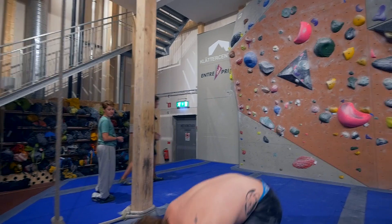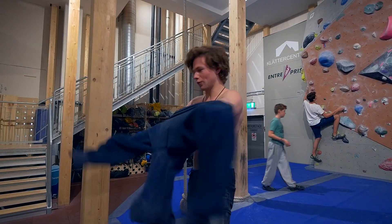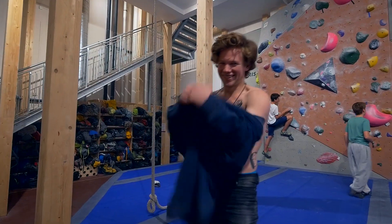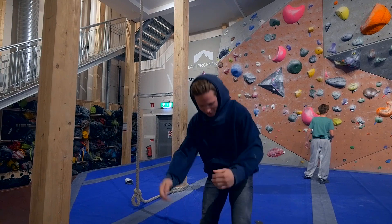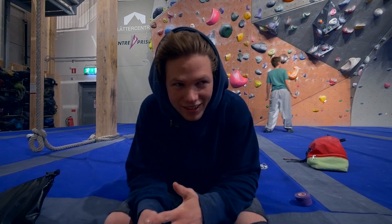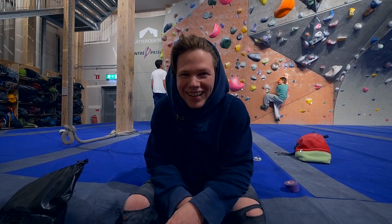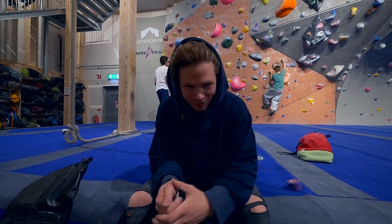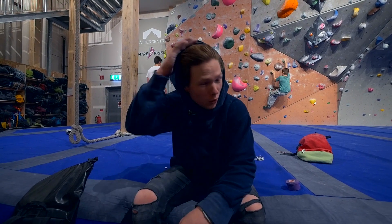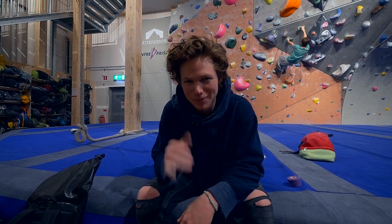Every day — how many times have I fallen off that move, like 20 times? Alright, I'm calling it for the day. I'm so done with this — I'll just erupt in anger the next time I fall off. So once again we'll come back to this later, but you guys did get to see me send one thing today, which is somewhat exciting. Have a good day as always — comment, like, and subscribe. See you later guys.